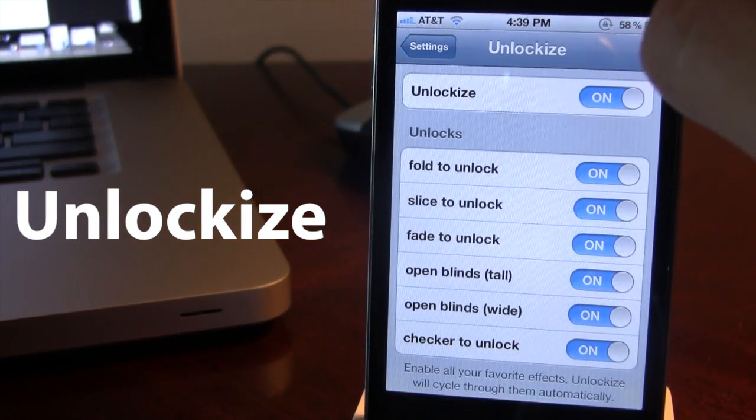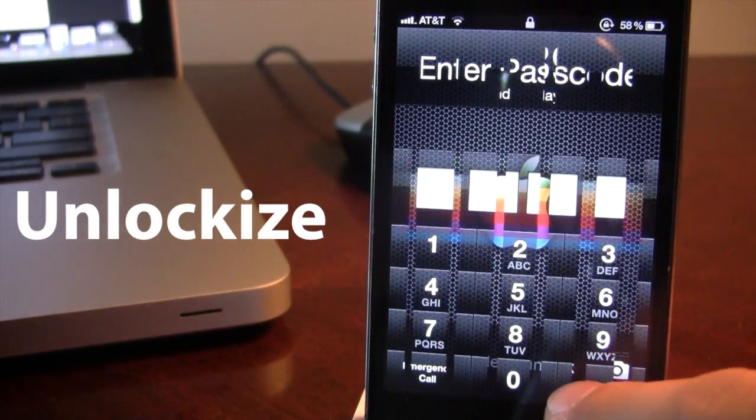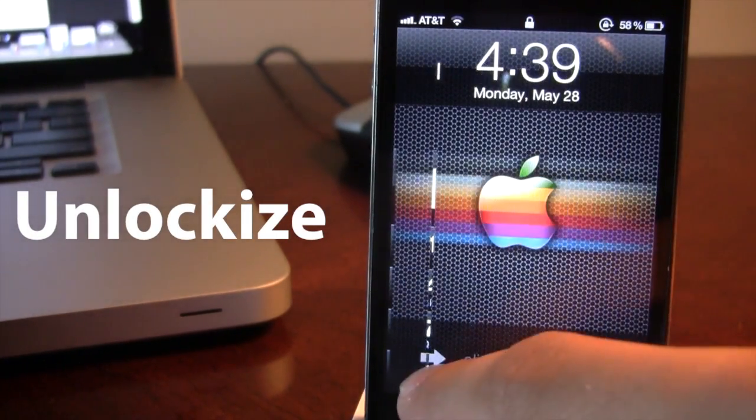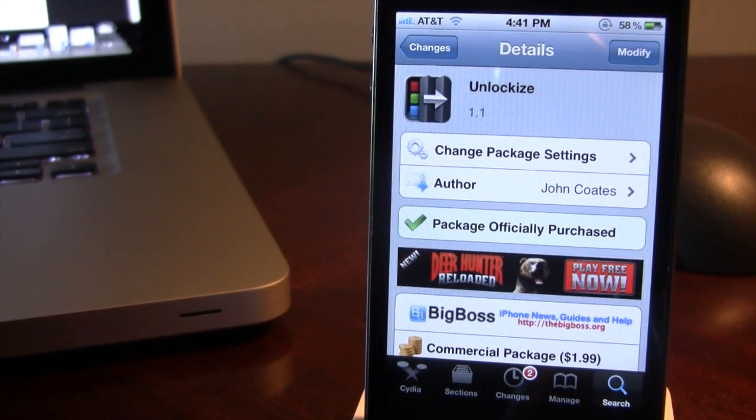So guys, this is Unlock Eyes and it allows you to customize your Slide to Unlock with a bunch of cool styles. If interested, you can head over to Cydia's Big Boss Repo and pick up Unlock Eyes for $1.99. This allows you to customize your Slide to Unlock with six different styles including Fold to Unlock, Fade to Unlock, and Blinds to Unlock. If you guys do like these videos, don't forget to give a like, leave any comments below, and don't forget to subscribe to stay updated. Thanks guys.